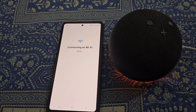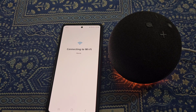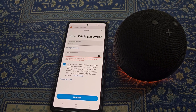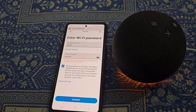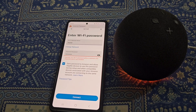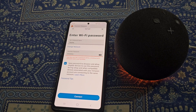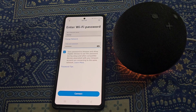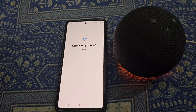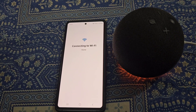You can see it is connecting to WiFi, but if you have changed the WiFi password it will say incorrect password. So you will need to enter the new correct password. Now tap on Connect — you can see it is connecting to WiFi.